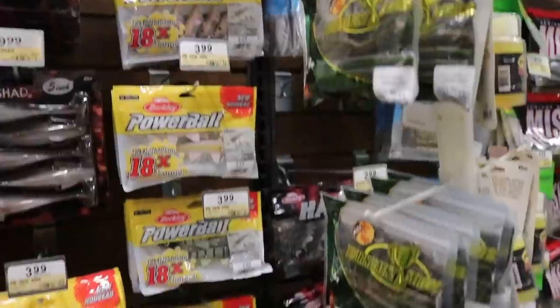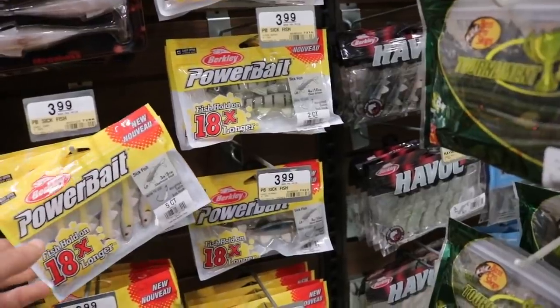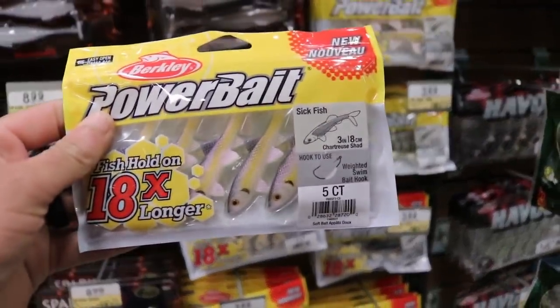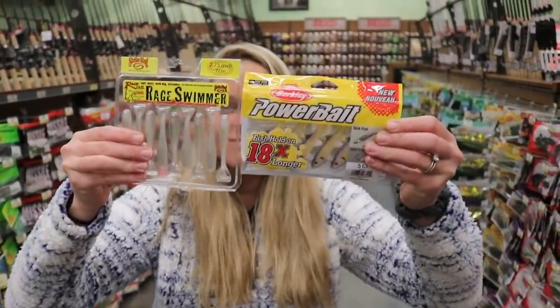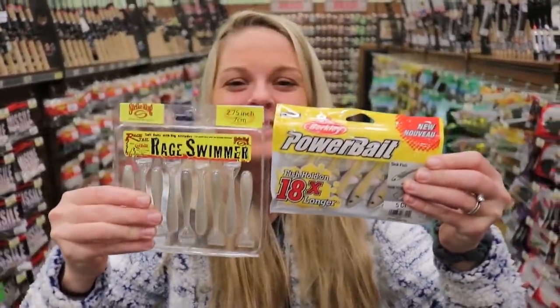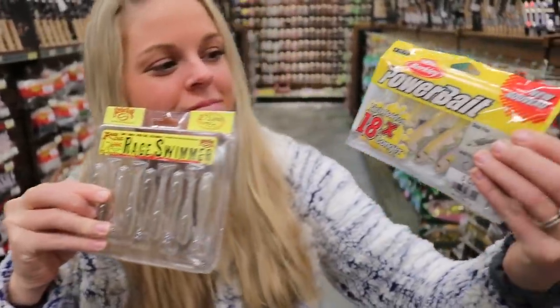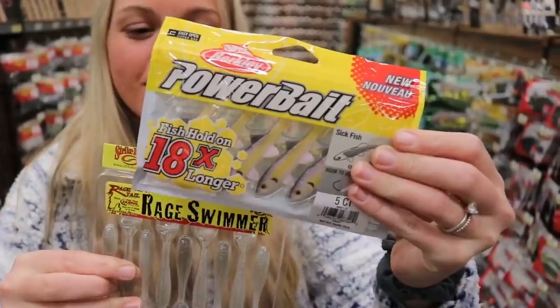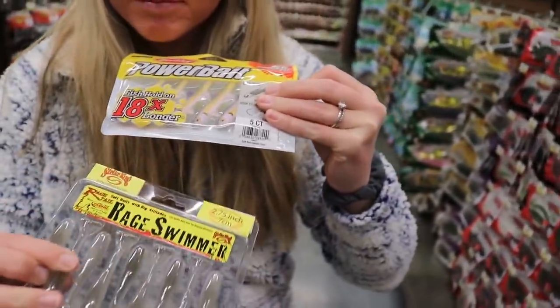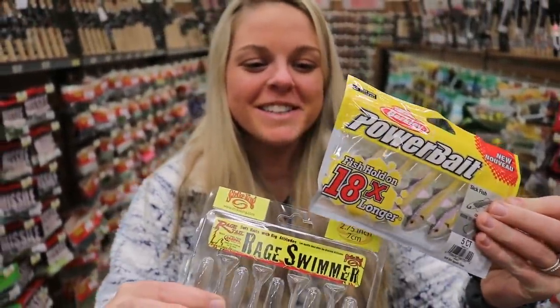Let's definitely get some of these Sick Fish too. I don't know which color though — I think I like this color. Sharcher Shad? Yeah. Okay, so this is what we're going with — my sport with swim baits for tomorrow. We've got the Rage Swimmers in Ghost Shad color, and we've got Sharcher Shad in Power Bait Sick Fish. Three inches and 2.75 inches — they're both about the same size. I'm getting really excited.